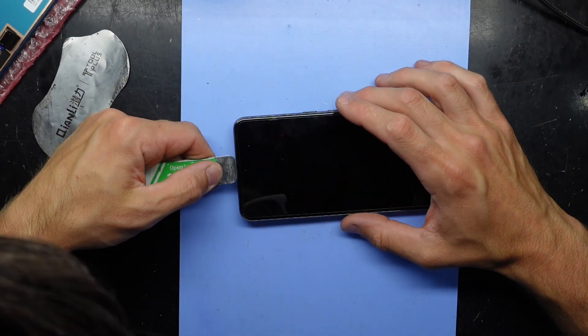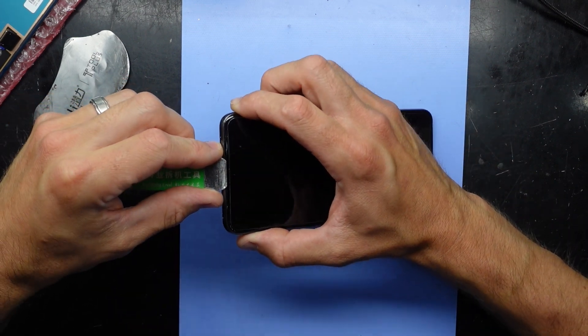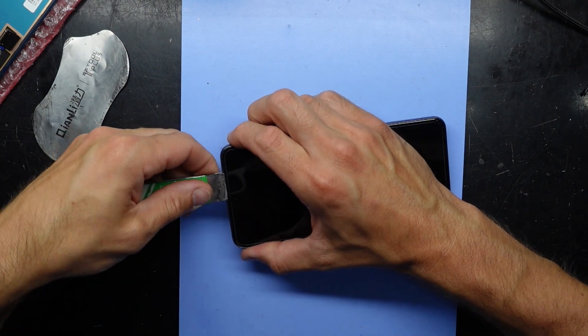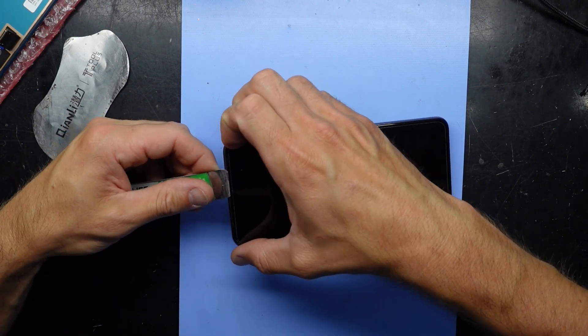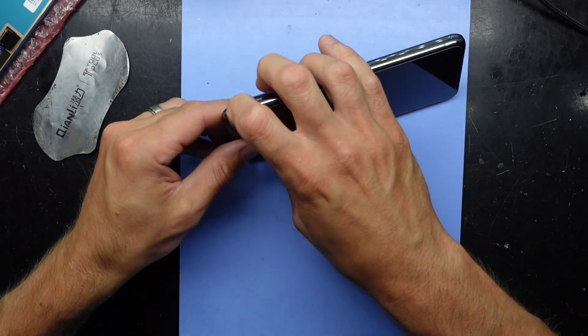We'll use a metal pry tool in this instance. I'm going to start at the top where there's a bit of a groove, hopefully I can lift it up a bit without shattering most of it. There we go — I've just got my fingernail caught in a corner here.